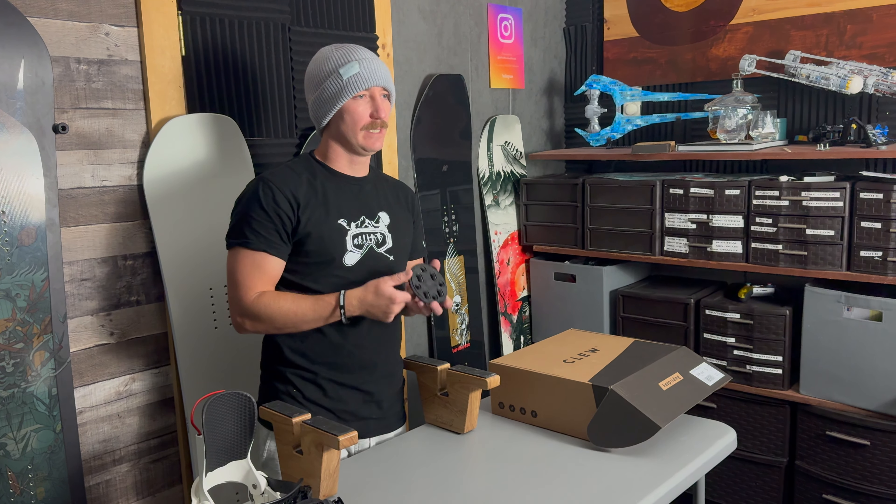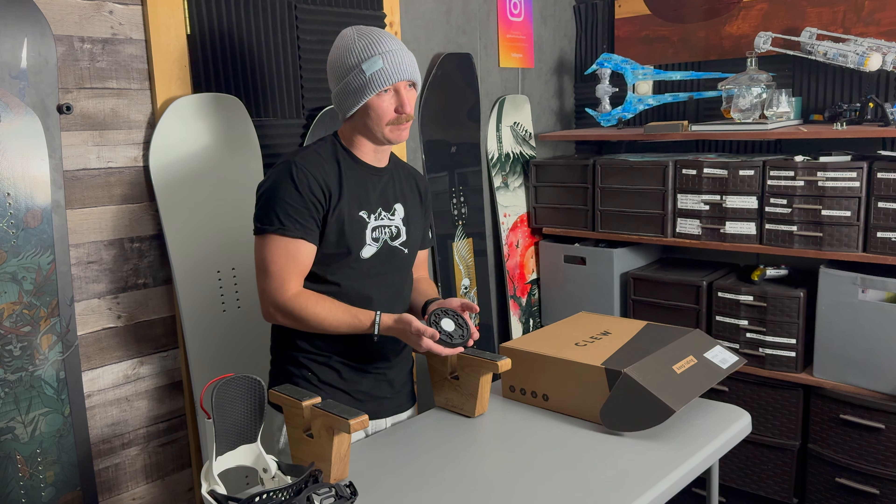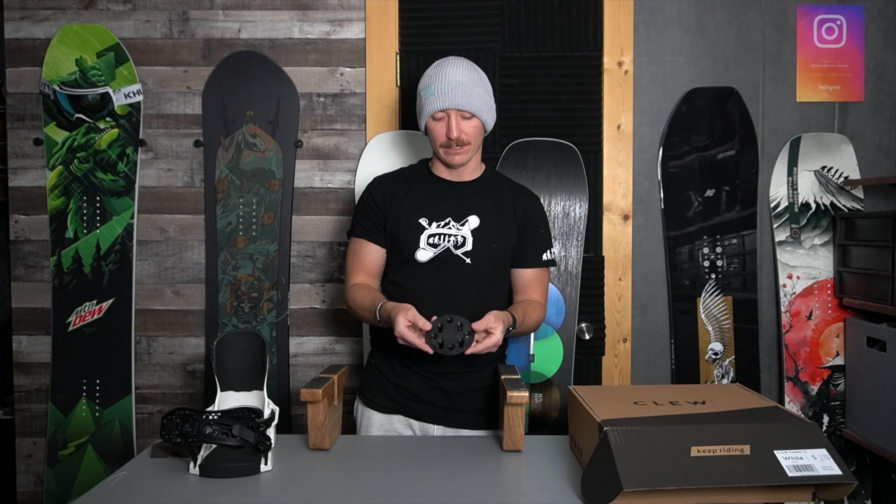Every pair of Clue bindings comes with a disc plate in the center of the board, but if you want the upgraded version you can get the AirTag disc plate. This is a disc plate you can attach an AirTag into, which helps you find your snowboard if you lose it on the mountain or if someone steals it. I literally just had my snowboard lost at the airport and I was able to find my bag because of an AirTag in the base of my snowboard. So I go with the AirTag disc plate.